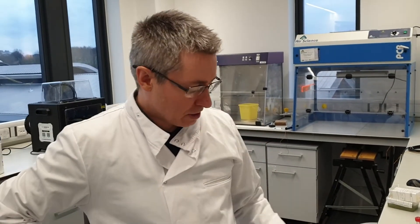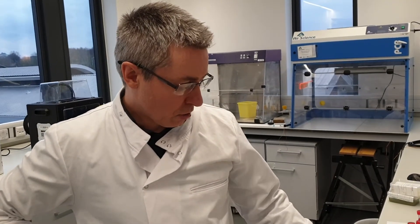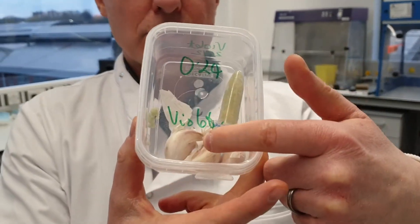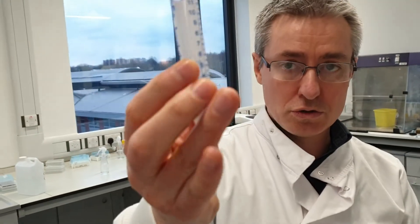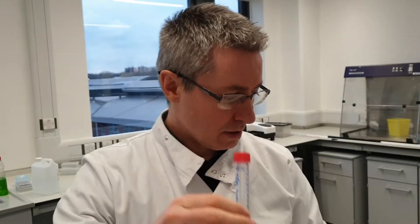This afternoon we're going to test some violet garlic. We have some cloves chopped up in here. We've taken half a gram of violet garlic and put it in two mils of buffer, so there's basically an extraction prepared.